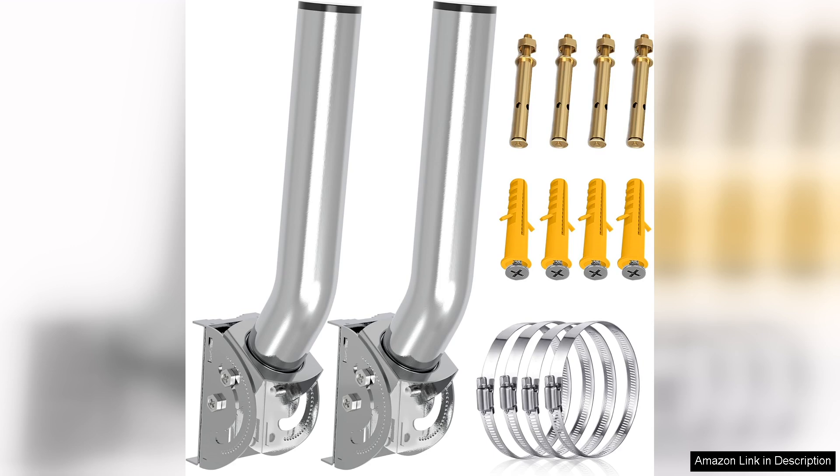Overall, the Universal Wireless Bridge Mount Bracket is a reliable choice for anyone looking to enhance their wireless network setup. Its combination of durability and ease of installation makes it a standout product in the market. Whether you're mounting a bridge, antenna, or other wireless equipment, this bracket delivers excellent performance and peace of mind. Highly recommended for both home and professional use.